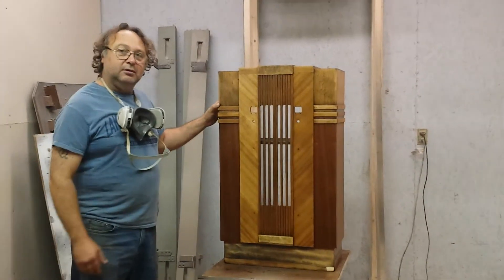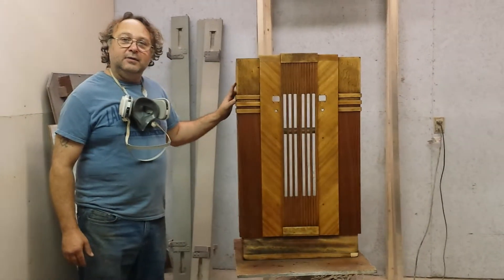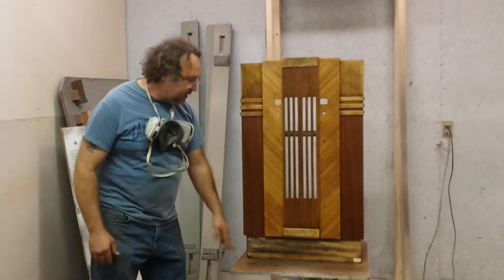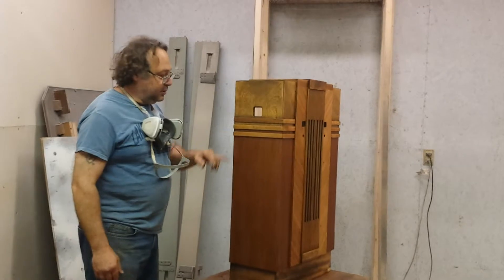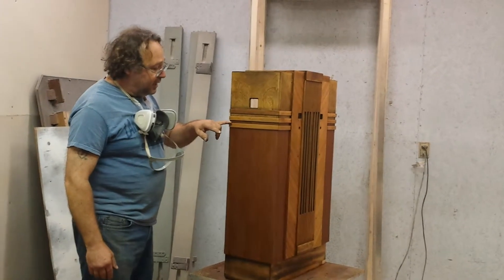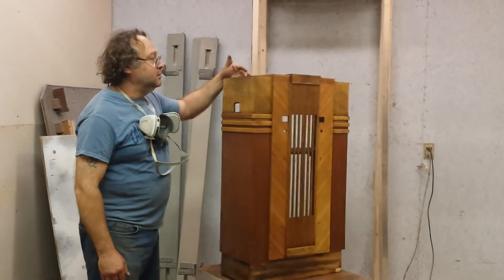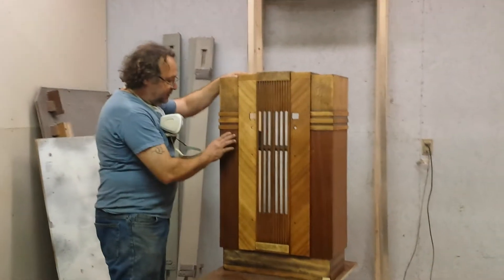I've got two coats of sealer on it right now. I'm going to give it a third coat of sealer and then let it dry overnight. Then I'm going to sand it up and start masking off and painting black in here. I think this is black and in between is black — it's black up to here and all the way down through here is all black with grain finish.